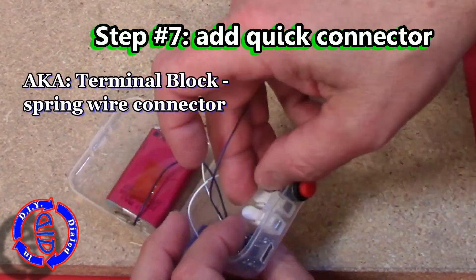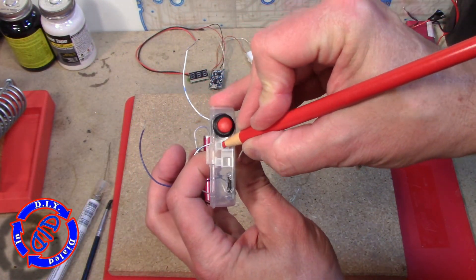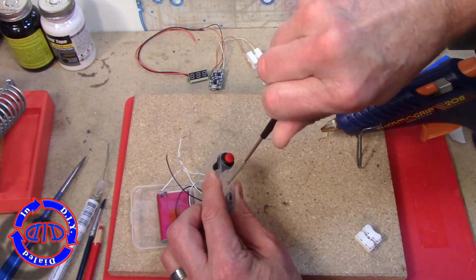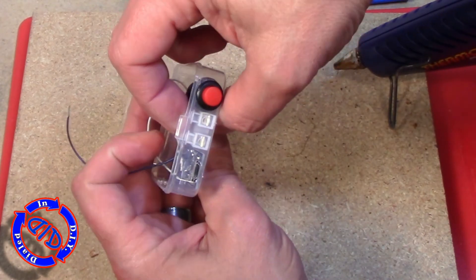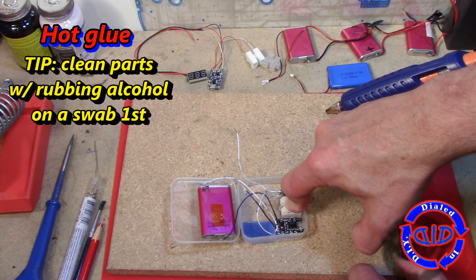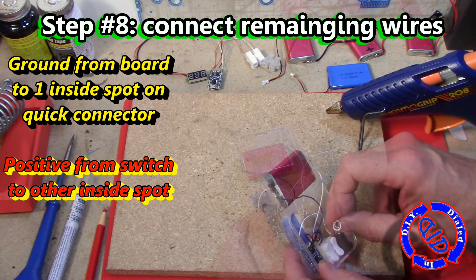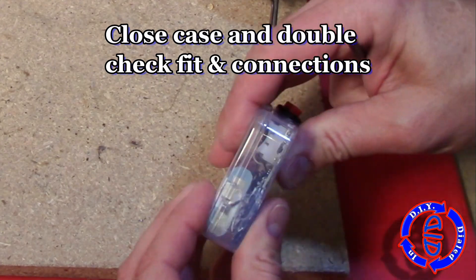I'm also going to wedge a quick connector — also called a terminal block — in between the switch and the board, because this is just a little step of awesome. Using one of these allows you to quickly and easily connect and disconnect your device from your battery. To mount it I'm using hot glue again. A little tip: anytime you're mounting plastic to plastic with hot glue, clean it up with some rubbing alcohol first — it evaporates quickly so you can glue fast, and it ensures good adhesion. You should now have only two free wires left; put one into each side of the terminal block, note which is positive and which is negative, and mark that on top of the block with a sharpie.